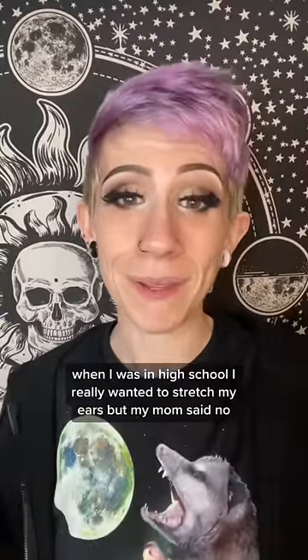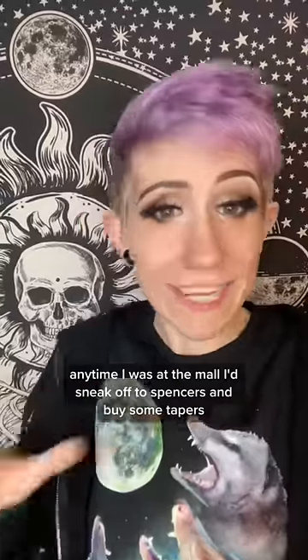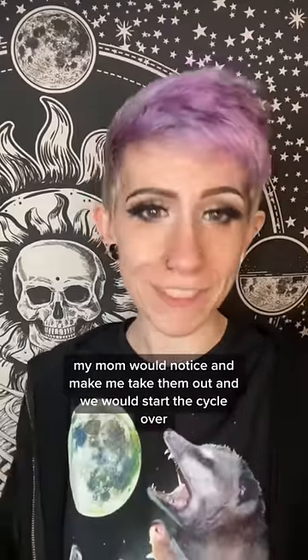When I was in high school, I really wanted to stretch my ears. But my mom said no, so I didn't anyway. Anytime I was at the mall, I'd sneak off to Spencer's and buy some tapers. These are tapers, if you didn't know. As soon as I'd get to a size 10 gauge, my mom would notice and make me take them out, and we would start the cycle over.